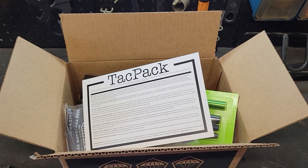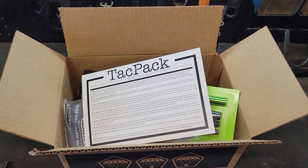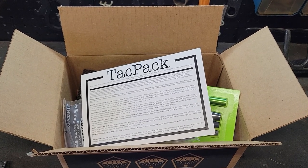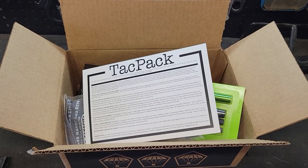Welcome back to 556 Media. In this short video, we're going to review the January 2022 TACPAC. 556 Media is not associated with nor sponsored by TACPAC. Let's get into it.